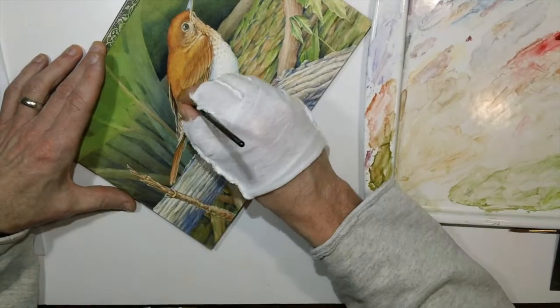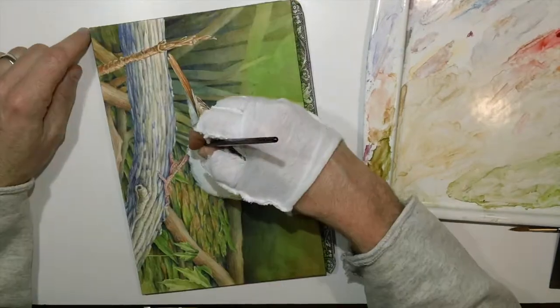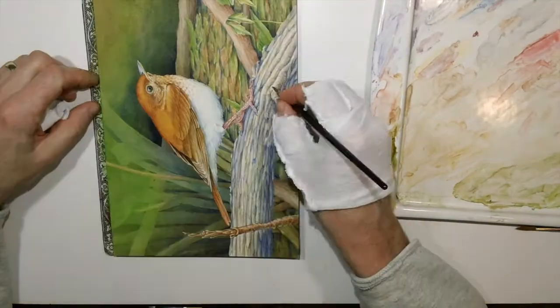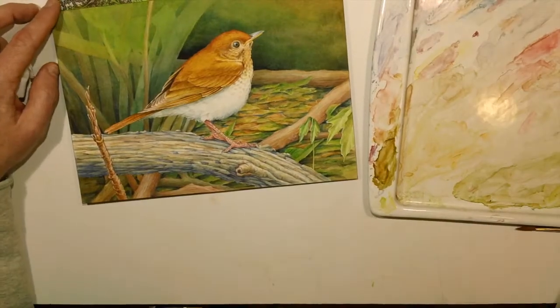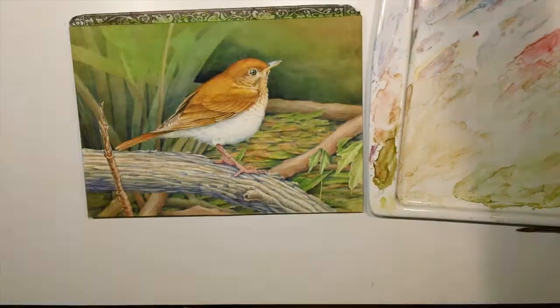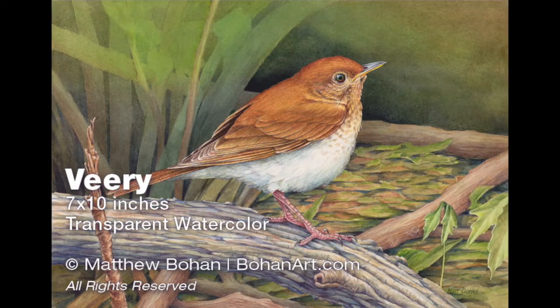But we're almost there — pretty much done. So there you go, it's pretty much time for a signature and then a couple of last details. And there you go, that's the finished painting. If you have a chance, visit the blog and the website to find out more information on this and other paintings. Thanks for watching.